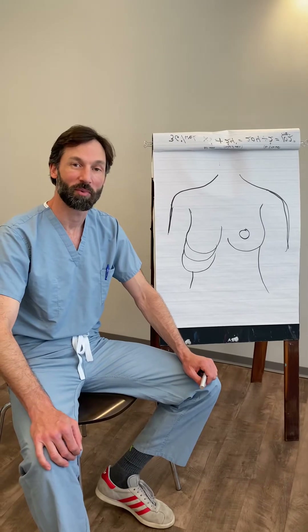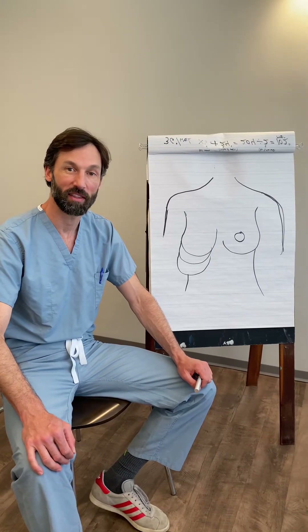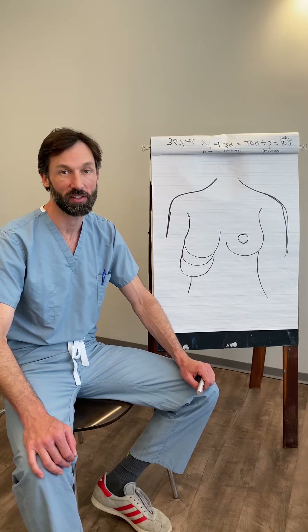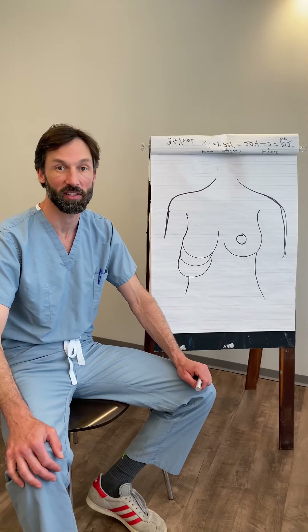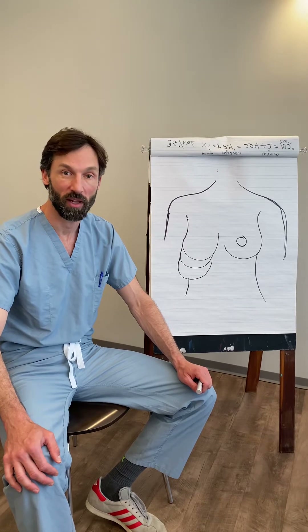Hey guys, Chad Robbins here with Robbins Plastic Surgery. We're doing the weekly skinny. This week it's going to be on breast lifts, and the questions we get asked commonly are: what kinds of breast lifts are there, and which ones apply to me?